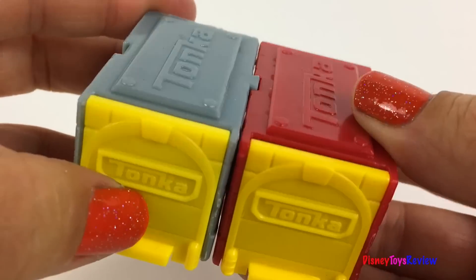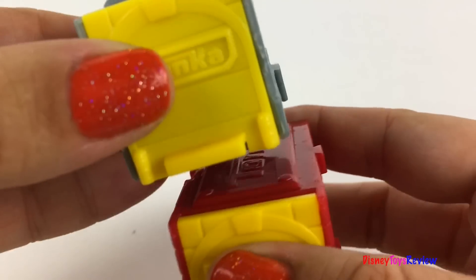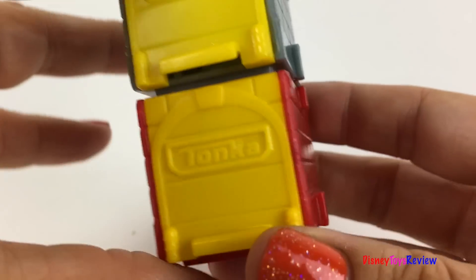You can hook them together this way or stack them on top of one another.